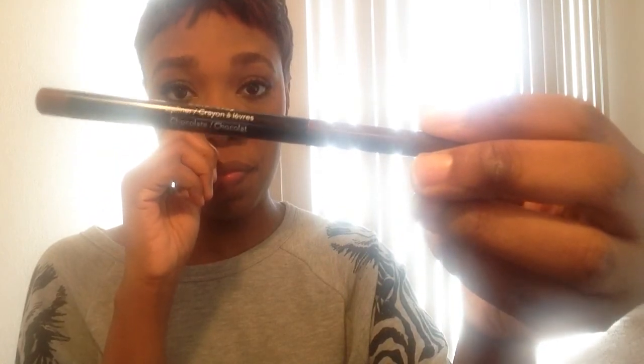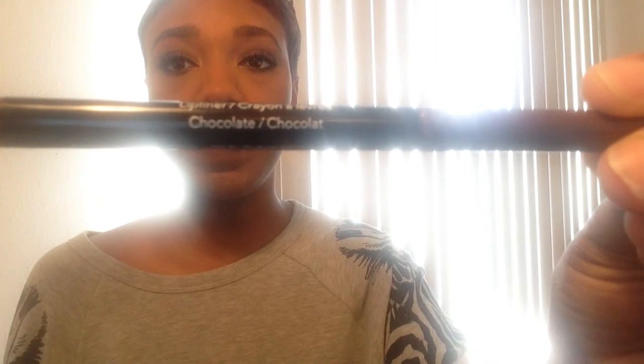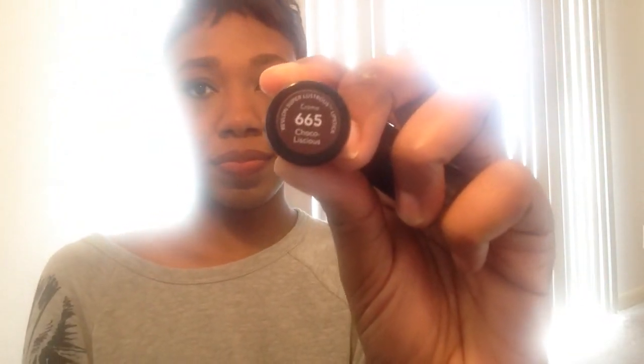Now for the lips. I've been loving the 90s-inspired fall vampy lip look. I've been using this Revlon lip liner in the color Chocolate — I love it. I've even been wearing it by itself lately. If I want a darker, vampier look, I go in with this Revlon lipstick as well, and it gives a more vampy, fall-inspired look.